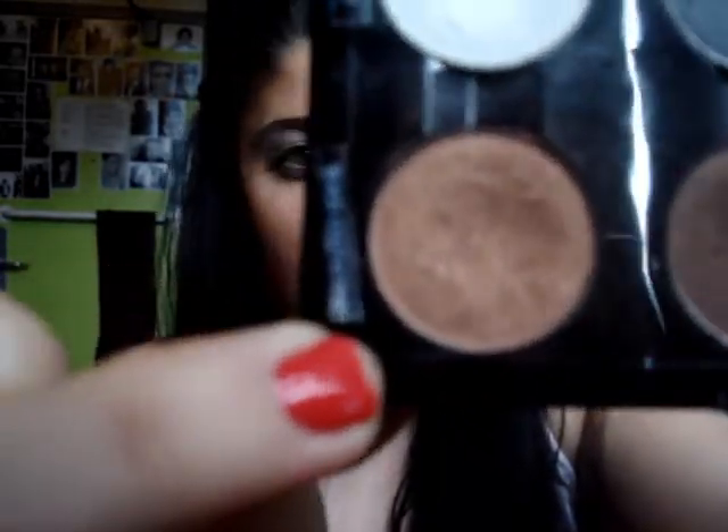My next step is to take just a regular eyeshadow brush and use the color Bronzed Idol again from Annabelle. It's just a bronzy, lighter brown color. So if you have a light matte brown and you don't want the shimmer in it, you can use that as well and this look will look just the same. I'm going to take a decent amount and put it right from my inner corner until about halfway on my eye.